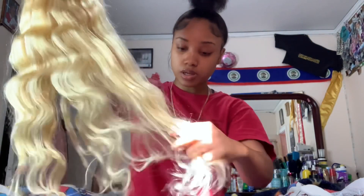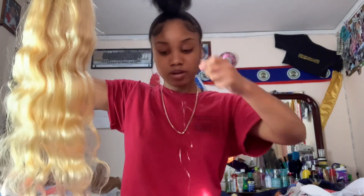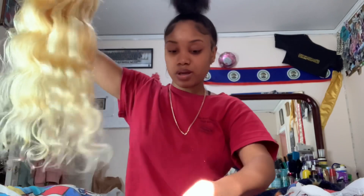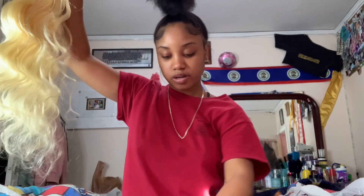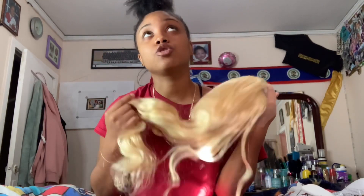Let me see - this hair, it doesn't shed that much. Actually, it does. It's not like uncontrollably shedding like 'oh my gosh, I have to send this back' - every time I comb through it it's like just one strand. I will be doing a six-month update review on this hair, because when you first get it, it ain't the same as when you start using it all the time.